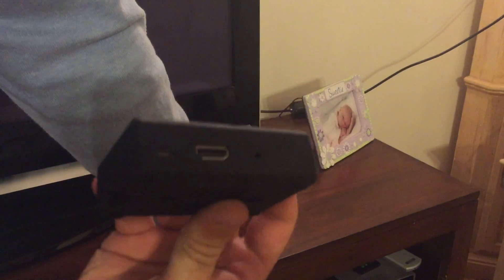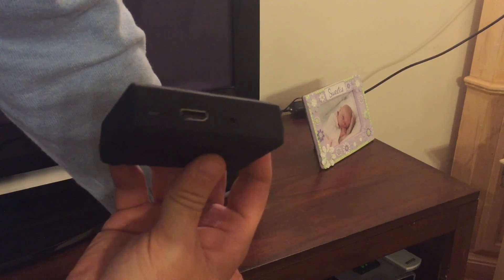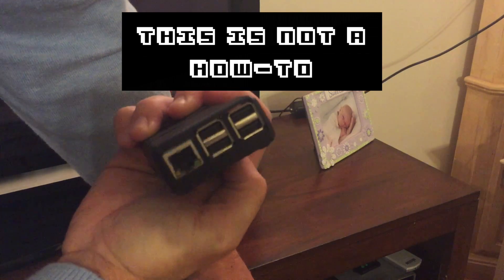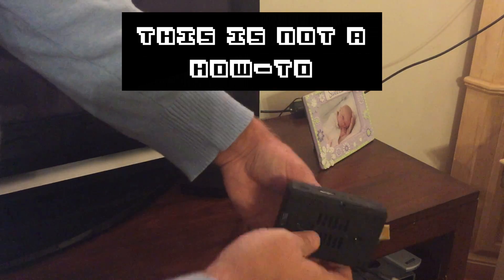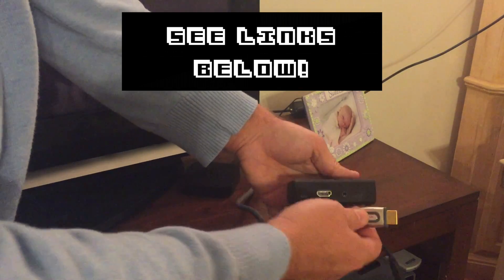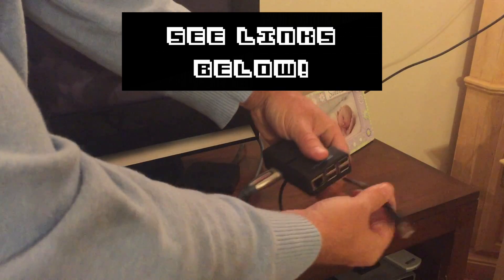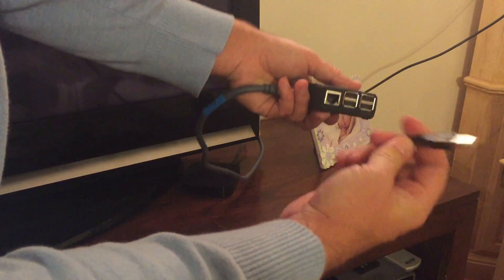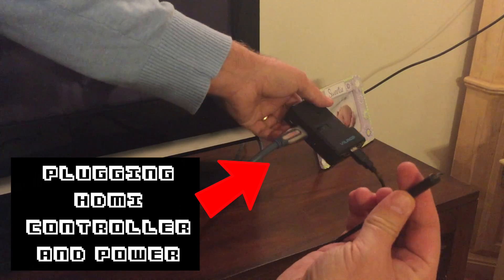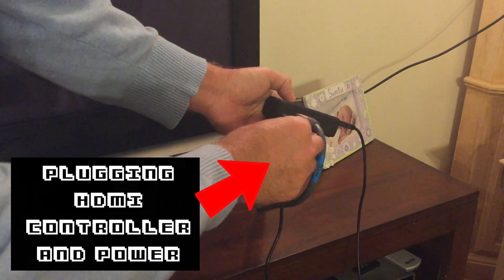Now there are a whole bunch of how-to YouTube videos out there showing you how to turn the Raspberry Pi into a retro gaming console. I'm not going to repeat that or show a complete how-to, but I will share links to some of those popular how-to videos down in the description. What I will do is highlight some of my experiences in building this system.